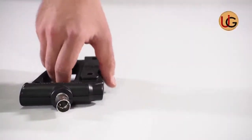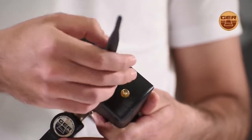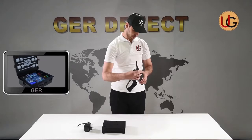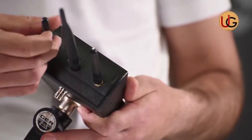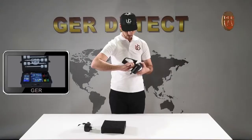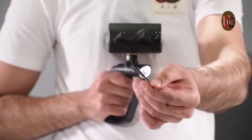We move to using the long-range system and fix the grip on the device. After that, we connect the device's antennas, and increase the length of the antenna in order to raise the front sensing range of the device up to 2,000 meters.